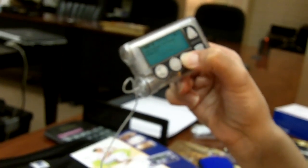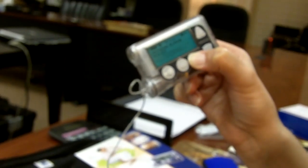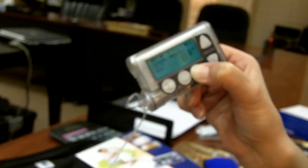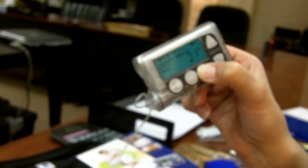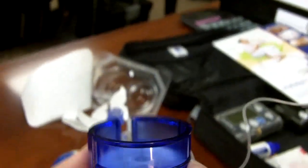I'm going to hold the ACT button down to prime, just keeping my finger on the ACT button. Right now the piston is moving up to the reservoir, and I'll know when it hits the reservoir because it'll start to push units through. Now I'm just going to look and wait until I see drops of insulin — and there we go. So now this is ready to be inserted.